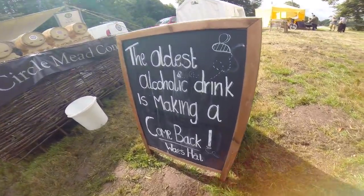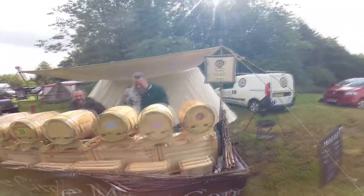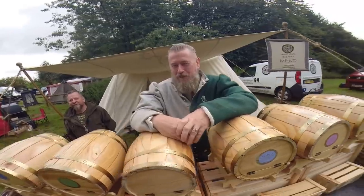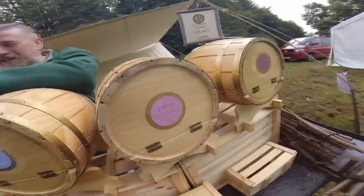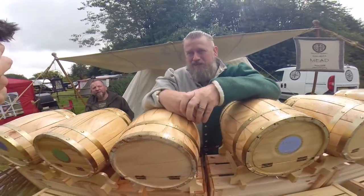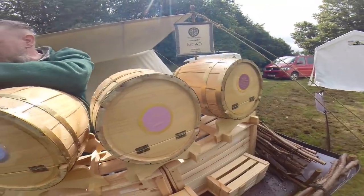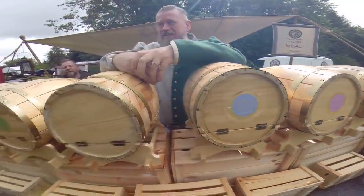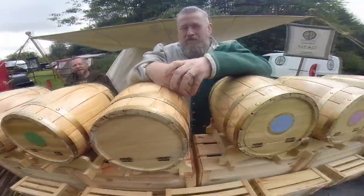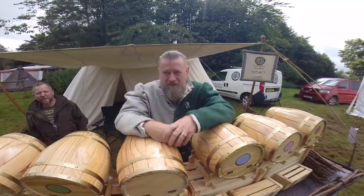The oldest alcoholic drink is making a comeback. So here I am at the traditional oak-aged mead — the Stone Circle Mead Company, as you can see with different flavours. How is mead made? It's traditionally by fermentation — not the fortified version you often come across in supermarkets. It's fermented traditionally with yeast, so a lot of the sugars turn to alcohol. Now this would be sold by the cask, by the bottle. How would people buy this? In the horn. In Anglo-Saxon times you'd be presented with a mead horn full to the brim.